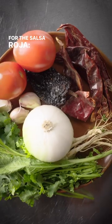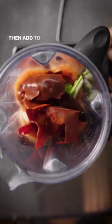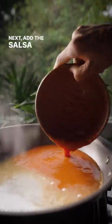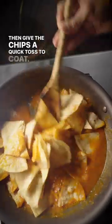For the salsa roja, charred tomatoes, onion, garlic, chile guajillo, and chile pasilla. Then add to a blender along with salt. Next, add the salsa and chicken stock to a pan, season and bring to a simmer. Then give the chips a quick toss to coat.